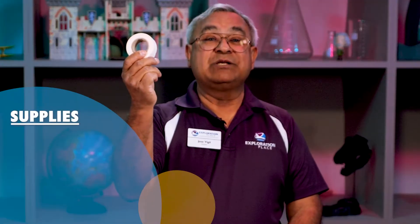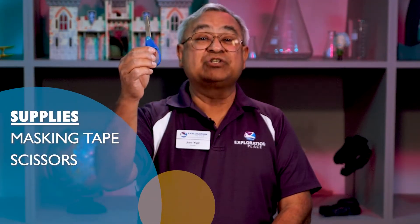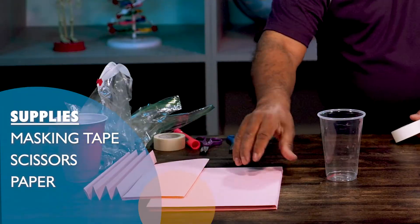What you need is some masking tape and a pair of scissors might be helpful, and then, of course, several sheets of paper.